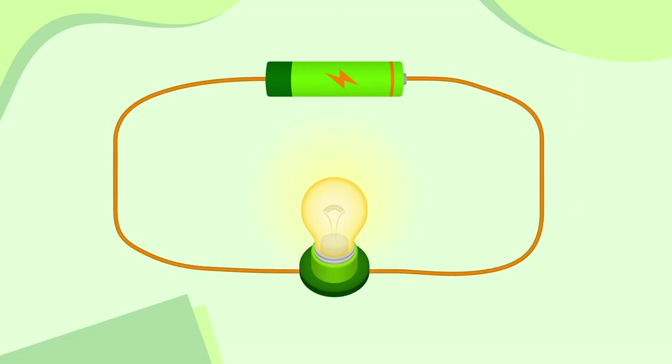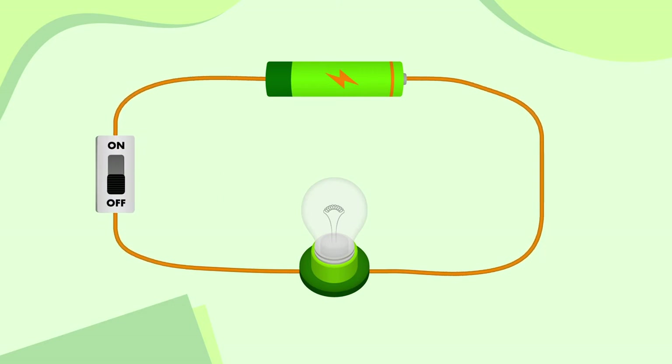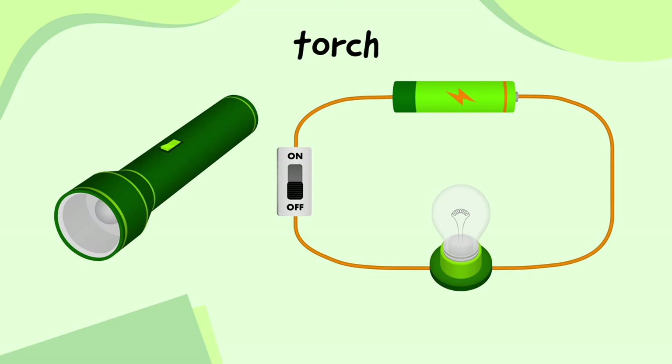But what if we wanted to have the ability to turn the bulb on or off? For that, we need a switch. Current flows out of the positive end of the cell, along the wires and the switch, then flows into the bulb which lights up, out of the bulb, and into the negative end of the cell, making a complete circuit. But if we turn the switch off, the circuit is opened, and the electrical current can't flow anymore. Because the circuit is no longer complete, the current can't flow through the bulb, so it no longer lights up. It doesn't matter where we place the switch — if it's turned off, the circuit is still not complete, so the bulb doesn't work.